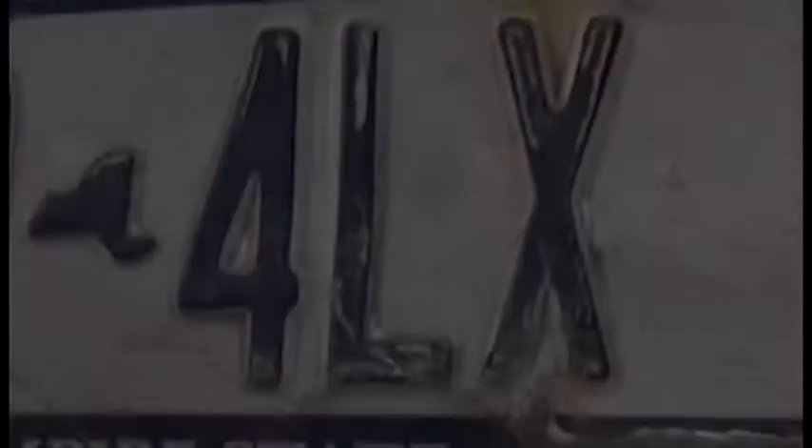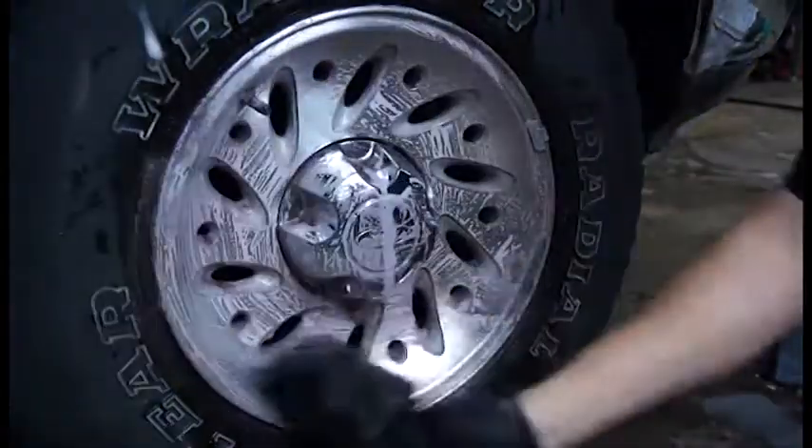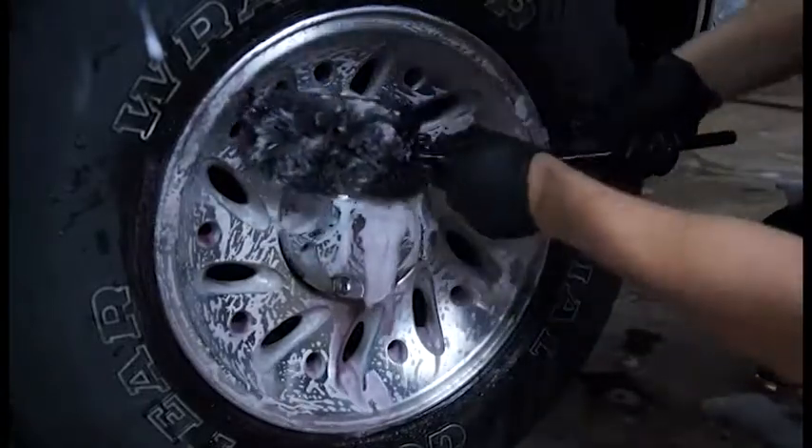After initial application, Melt can be agitated using a wash mitt, detail brush, or your favorite wheel brush. Melt has excellent cleaning properties and provides great lubricity while cleaning.